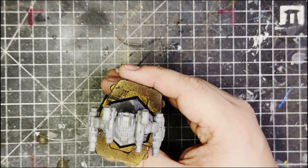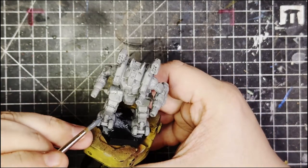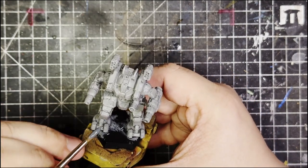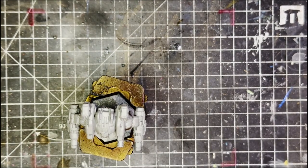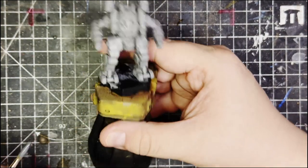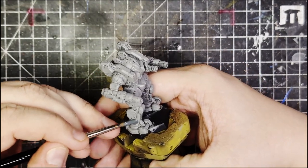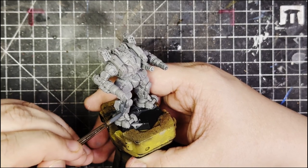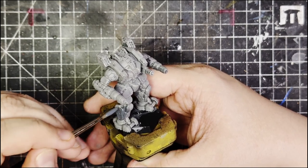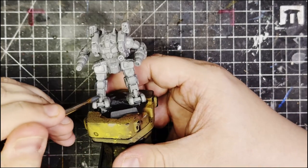I'm gonna start off with the dark bluish gray. If you're unfamiliar with how this new paint system works, basically they have six paints that have a relation to each other — they are called an extended triad or something like that. So if you want to find a paint that works well with the paint you want to use, you can look at a little table on the side and you'll see paints that work with that one.